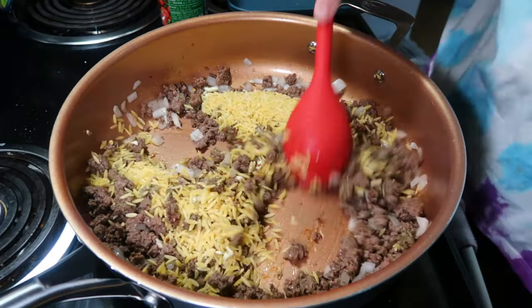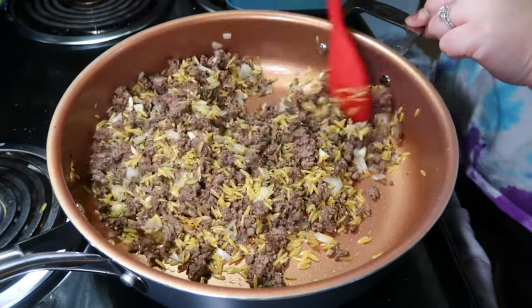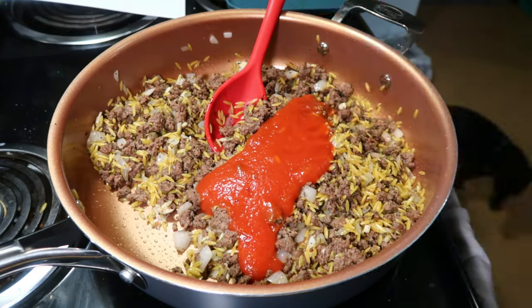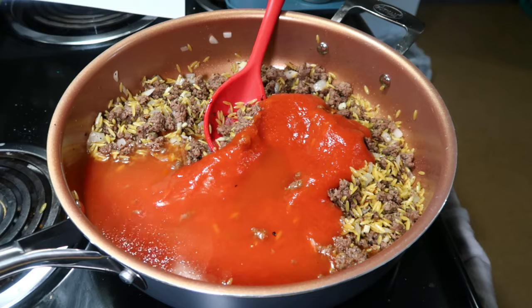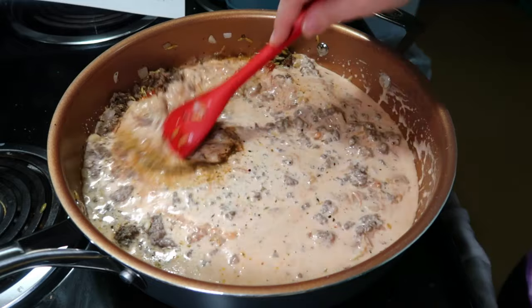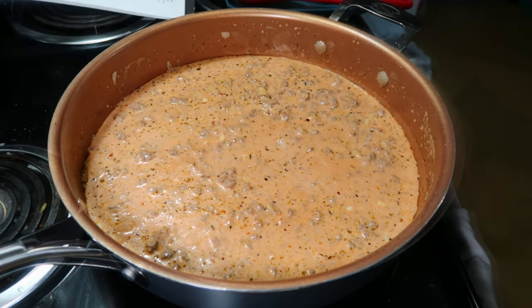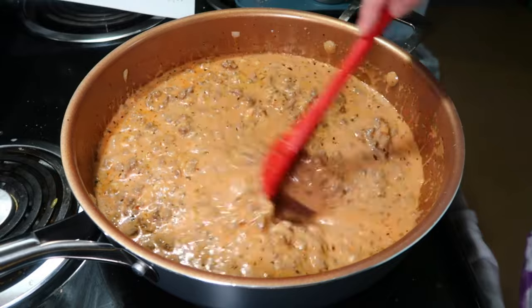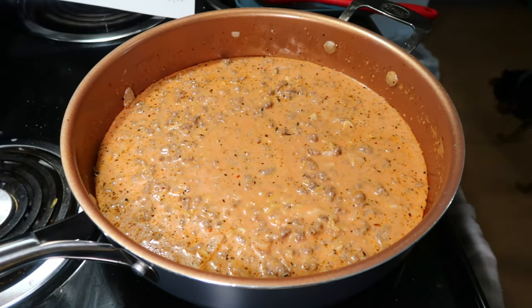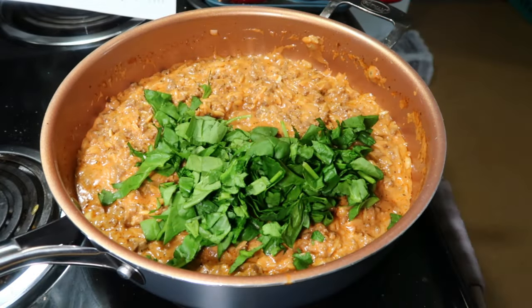I continued to cook that for about a minute to get the orzo a little bit toasted. Then I stirred in some tomato sauce, some water and beef bouillon powder — or you could just use beef broth — cream, and Worcestershire sauce. I brought that to a low boil and let it simmer for about 10 minutes uncovered, stirring often so the orzo doesn't stick to the bottom. If you need to, turn the heat down to medium low so it continues to simmer. For me it took about 15 minutes for the orzo to get fully cooked through and for most of the liquid to be absorbed.